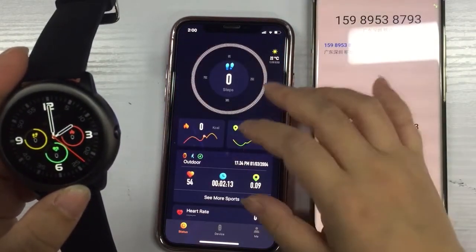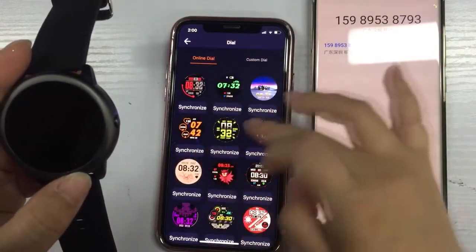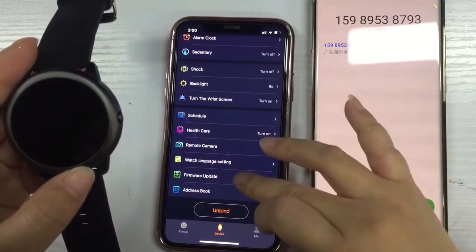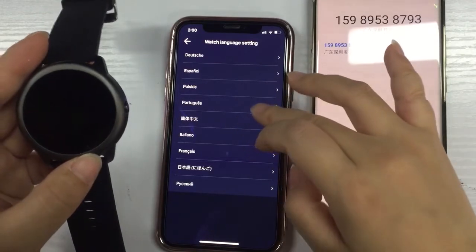In the first page you have the sport data, and in the second page you can change the watch dials. Here you can also choose the language.